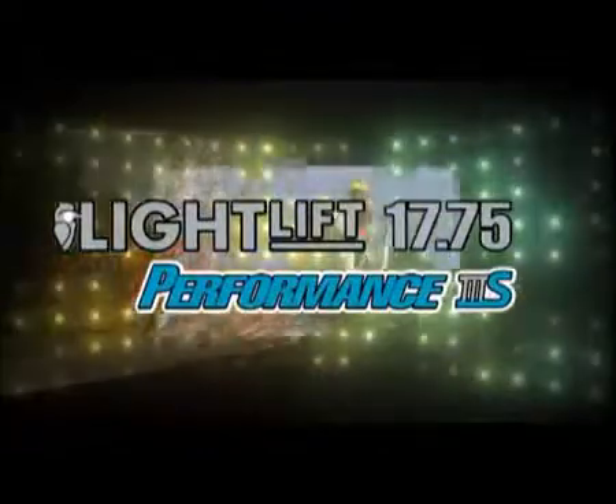Lightlift 1775 Performance 3S is a compact and efficient tracked aerial work platform, very practical to use, equipped with the most modern technology.